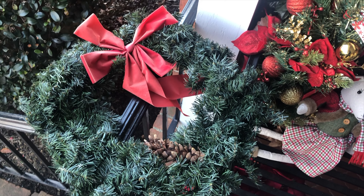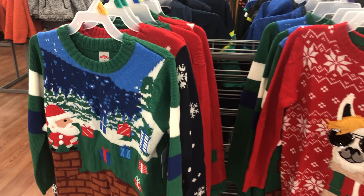Here's one of the wreaths that I have currently — it just needs a little sprucing up. I don't know if you all can tell from looking at it, but that bow is really faded from years of being out in the sun. So I'm going to replace the bows and put some more decorations on them to bring them up to par.